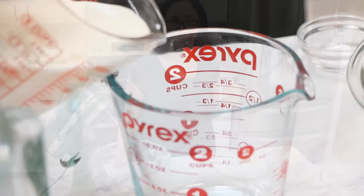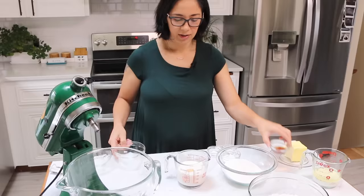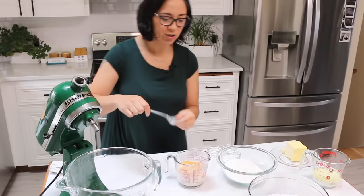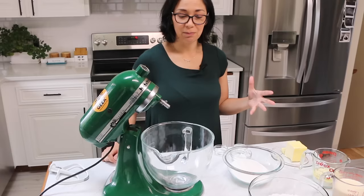The first thing we're going to do is combine our liquid ingredients together. I'm going to take some of my milk and add my vegetable oil. Then to the leftover milk we're going to add the eggs and the vanilla, and give that a quick little whisk to break up the eggs. I'm using a very high quality liquid vanilla, but you could also use a whole vanilla bean if you want to get really fancy. Just remember, the higher quality ingredients you're using in a vanilla cake, the better it's going to taste.